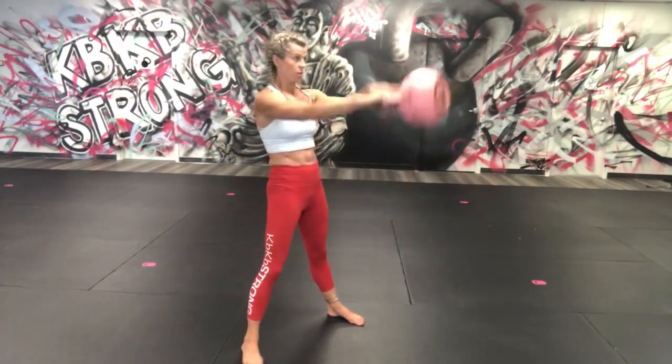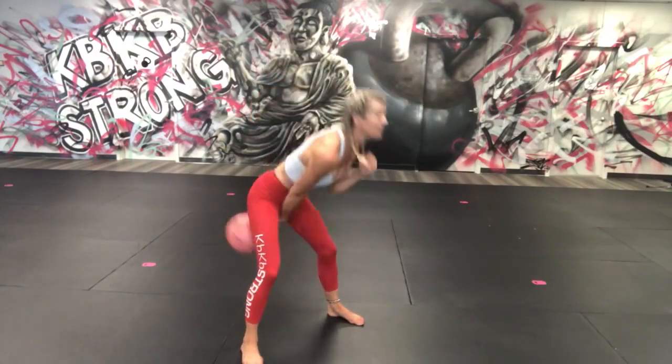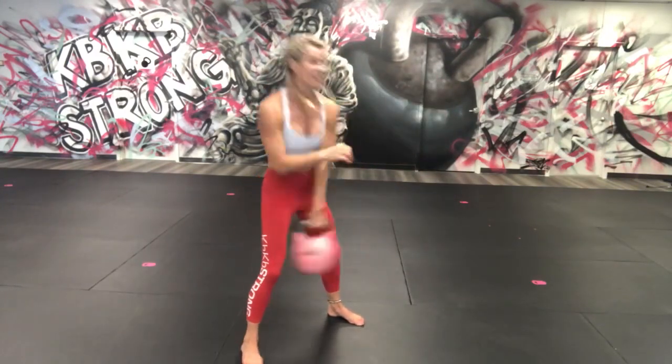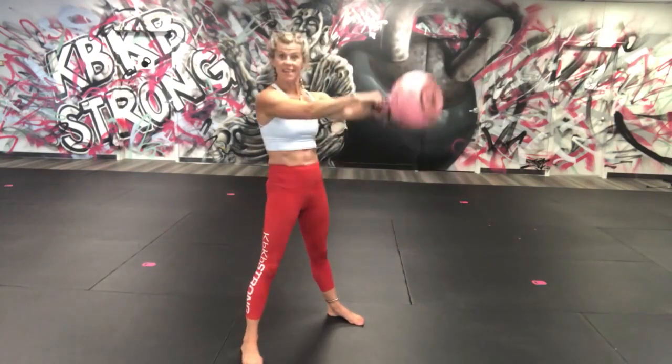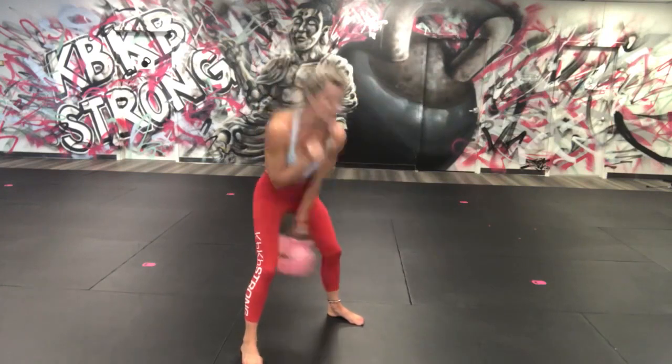Thirteen, fourteen, fifteen, sixteen, seventeen, eighteen, nineteen, twenty! Sorry — I didn't put Do Not Disturb on my phone and people are calling me.